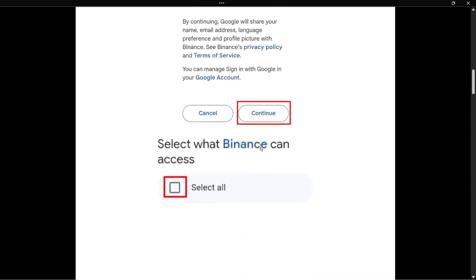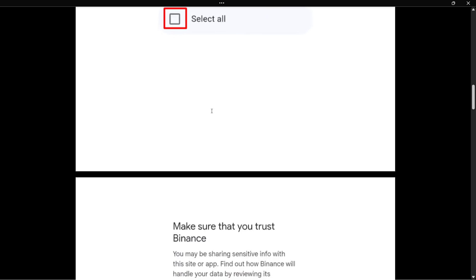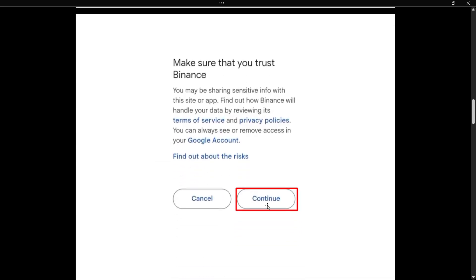Once you've done this, you'll have to press 'Select All' to select the permissions and allow Binance to use the data it needs to create a backup on your Google Drive. Then scroll to the bottom and press Continue.